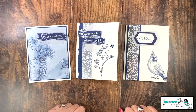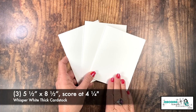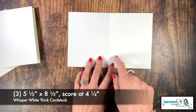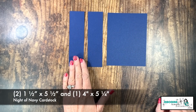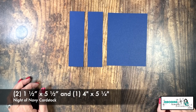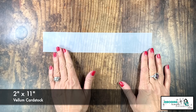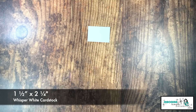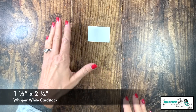Let's go over the cardstock you need for today's Feels Like Frost One Sheet Wonder. I have three Whisper White Thick card bases, all cut five and a half by eight and a half, scored at four and a quarter inches. I have three pieces of Night of Navy cardstock — two are one and a half by five and a half, and one is four inches by five and a quarter. We're also going to use some vellum cardstock, two inches by eleven inches, and a little scrap of Whisper White, one and a half by two and a quarter.